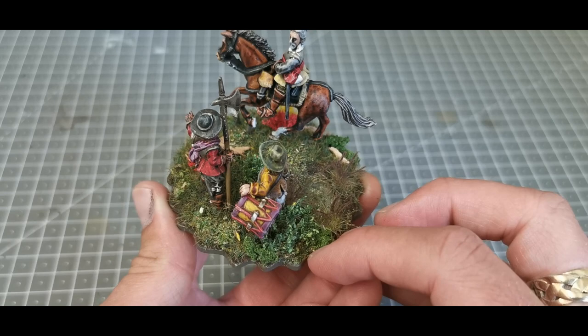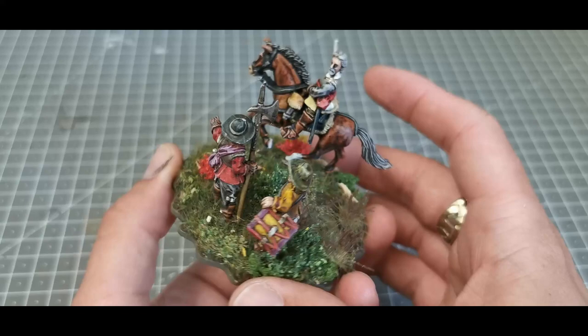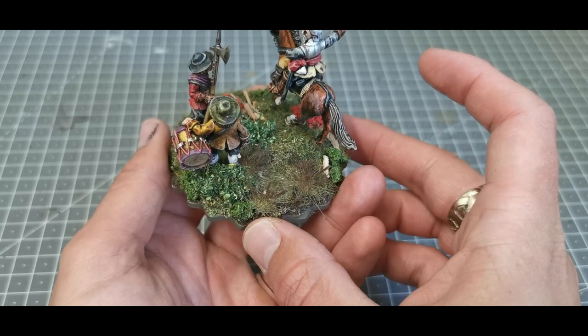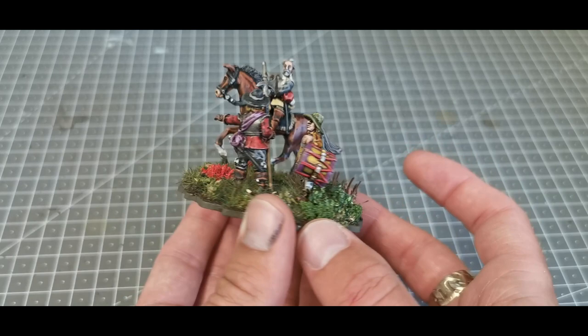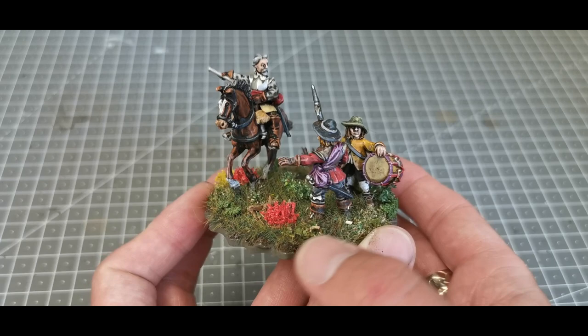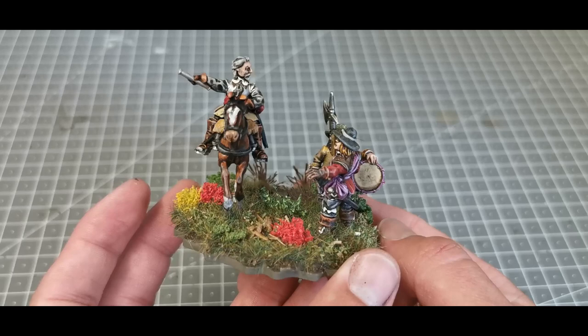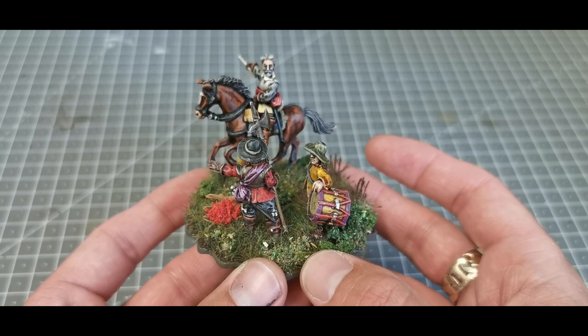These are magnetized bases from Big Red Bat with a wavy edge so they all link together. I built up the ground form, then added static grass, tufts, and vegetation using a static grass applicator. I also put in a small water feature using UV-activated resin from Green Stuff World, with some bulrushes added. I'm really pleased with that. I'm going to do Charles eventually, probably more as an objective, and I'll also be doing Hopton.